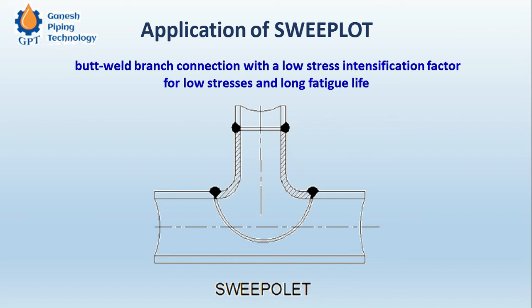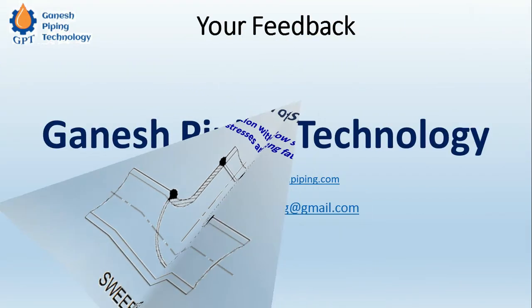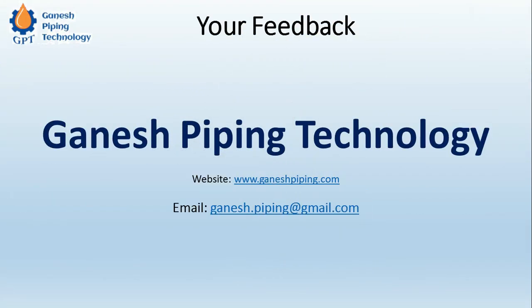Please comment, like, and share this video and stay connected with us. Thank you for watching, and have a fantastic day!